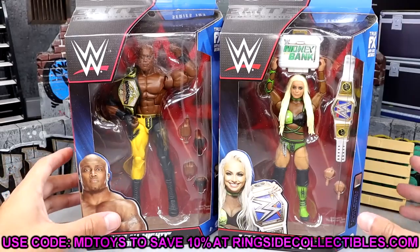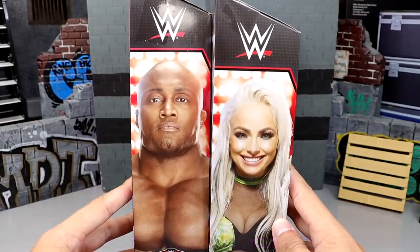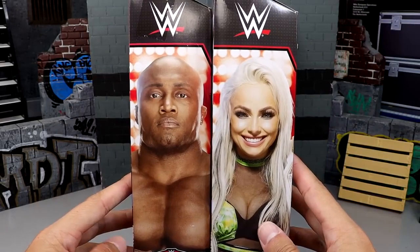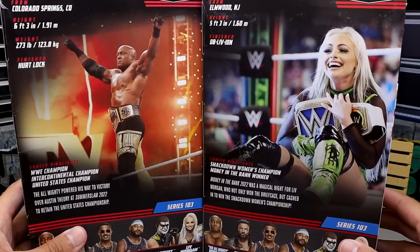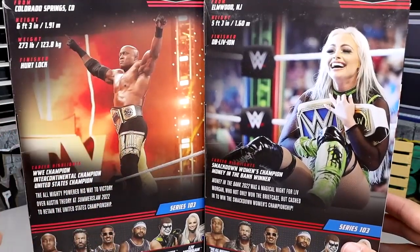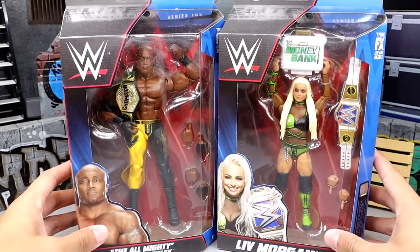Go over to Ringside Collectibles, use code MDTOYS to save yourselves 10%. Here is the front viewing window of both champions. Their faces are on the sides there. I think Liv Morgan is looking a little bit better than Bobby, but Bobby's handsome over there. On the back, another shot. Bobby's handsome — man doesn't age, for Christ's sake. He looks younger now than he did in like 2006. Here's the rest of the figures in the wave. Got their names on the sides, of course. And that wraps up our packaging.